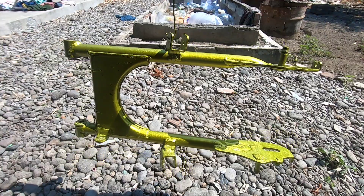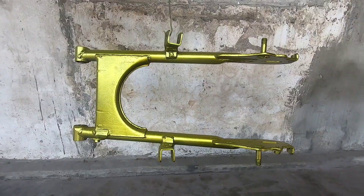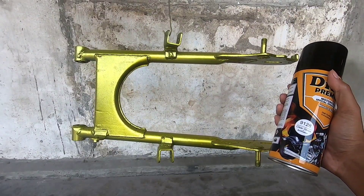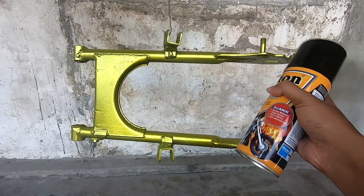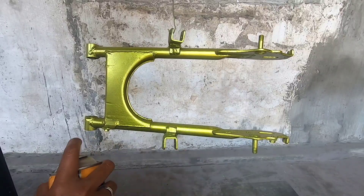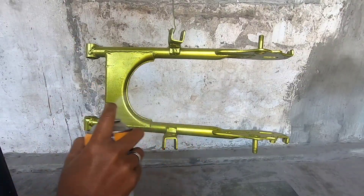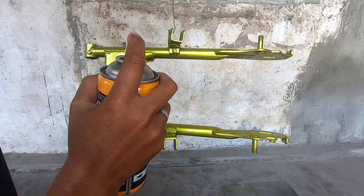Setelah selesai, kita jemur di panas matahari sampai catnya itu benar-benar kering. Baru lanjut ke lapisan yang keempat atau proses finishing. Di sini saya pakai cat clear gloss dari Deton Premium juga. Untuk pengaplikasiannya sebanyak dua kali lapisan penyemprotan, sampai permukaan armnya itu terlihat glossy atau mengkilat.